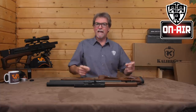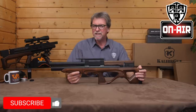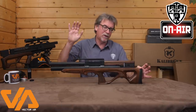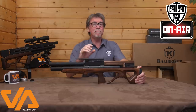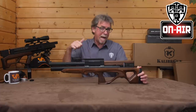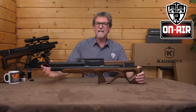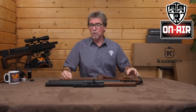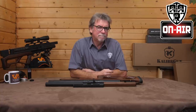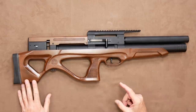Hello and welcome to AAR on Air. Today it's the turn of the Calibre Gun Cricket 2. And the keywords today look like being innovation and engineering again. We do seem to be seeing quite a lot of new ideas and high quality engineering coming from Russia these days. This is the Gen 2 Cricket, with the original being launched back in 2006 and seeing pretty instant acceptance and success. It's designed in Russia and assembled in the Czech Republic, which is the home of CZ. But more about that later. So let's go straight to the walk-around and take a closer look at this rather appealing little bullpup.